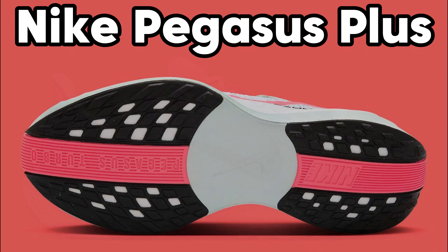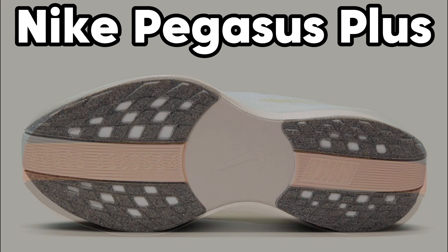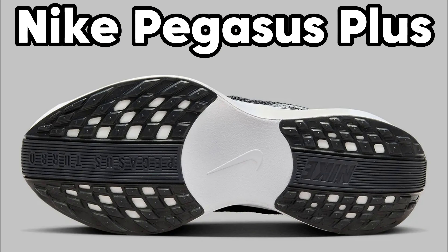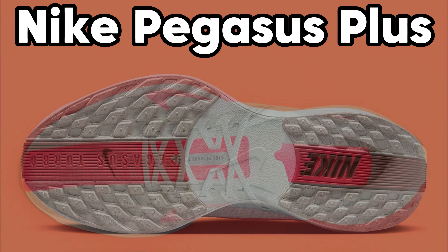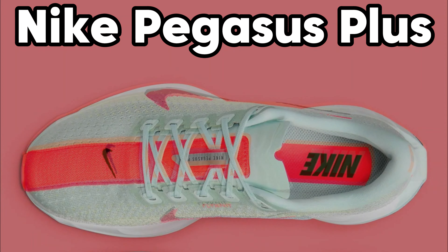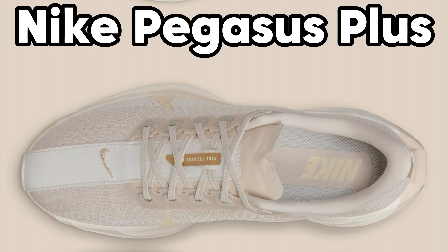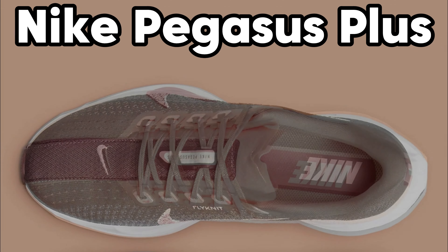Upper. The upper is made of Nike Flyknit. This is made of strong but light yarns that are woven into one piece. Around the midfoot, the material is more densely woven to provide support, while at the forefoot, the material is made flexible and ventilated. Thanks to the FlyEase technology, the shoe is extremely easy to put on and take off. You can open the shoe with a zipper on the heel, and a strap over the top ensures a snug fit.